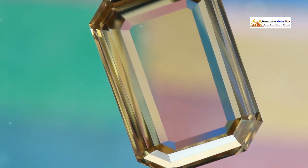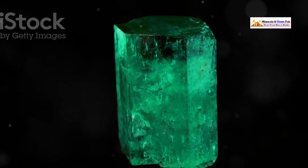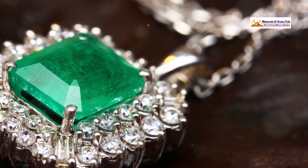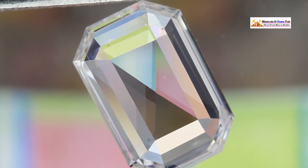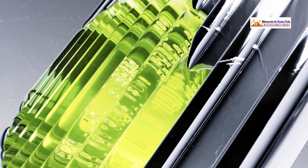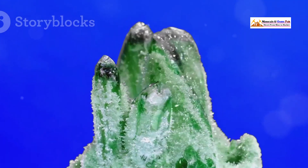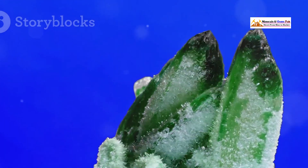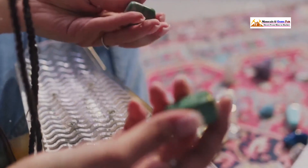What are we looking for? Any telltale signs that say 'I might not be a real emerald.' One dead giveaway is a colorless girdle — a common feature in many fakes. The girdle is the thin outer edge that runs around the widest part of the gemstone. In many fake emeralds, especially those made from glass or assembled stones, the girdle will appear completely colorless even if the rest of the stone is green. This is a major red flag — if you see this, it's time to be cautious.